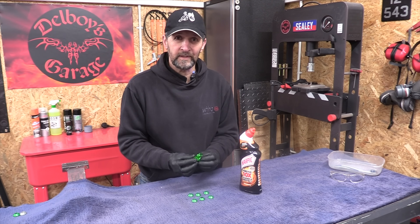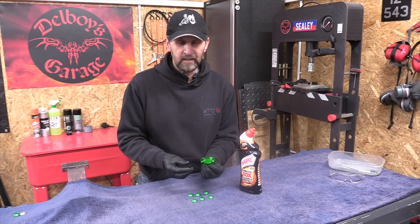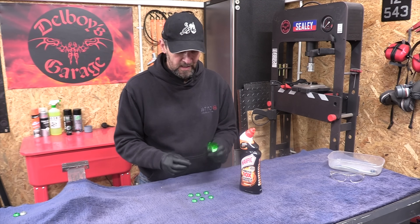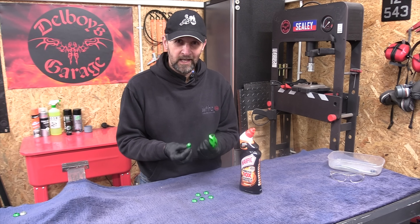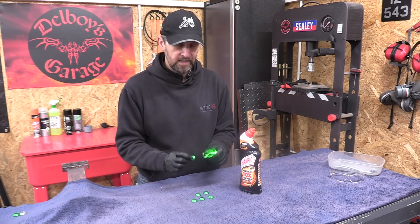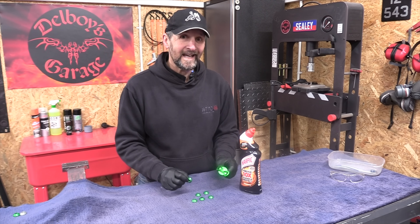We must also know that anodized parts will be destroyed — not the part itself, but the anodizing coating on the outside. So any colored anodizing will be stripped off right back to the bare metal, which is exactly what I want to do with these garish green parts from the Kawasaki. I want to get them right back to bare, clean aluminium. So let's get them into soak and see how long it takes.